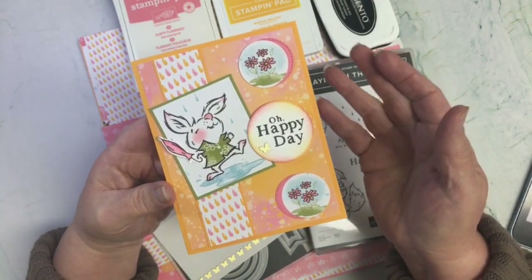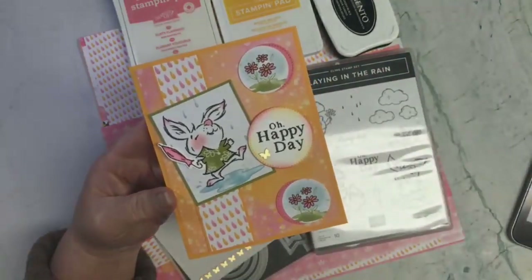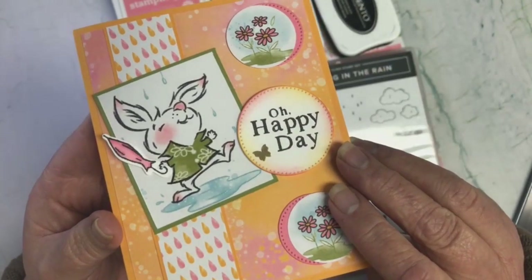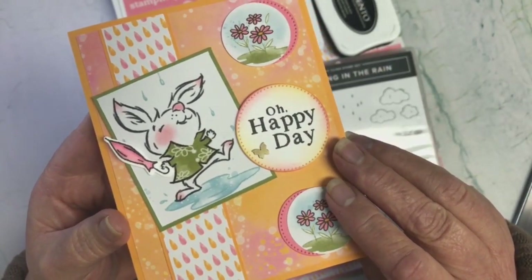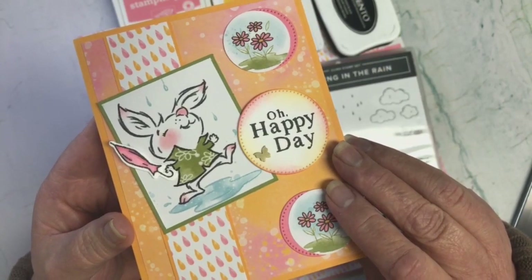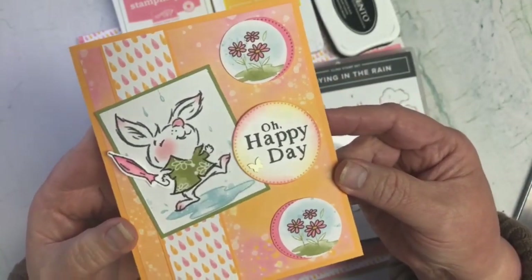Anything metallic — so either copper or gold or silver. So I just went ahead and did one of my favorites: the brushed brass butterflies. And I just used one there on the sentiment.